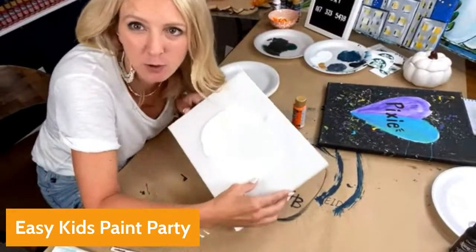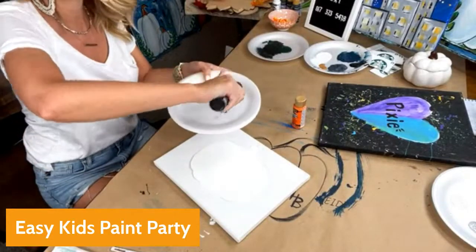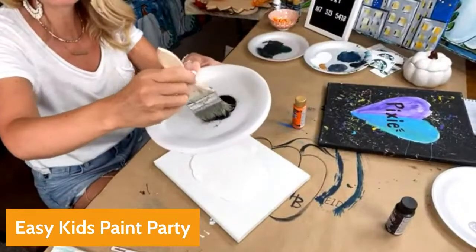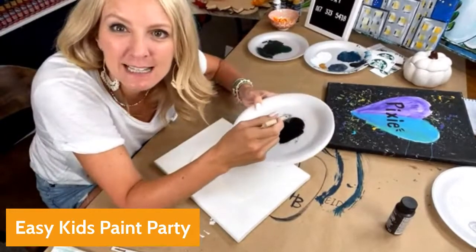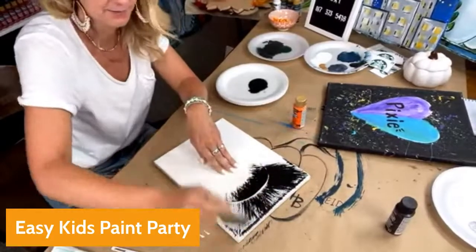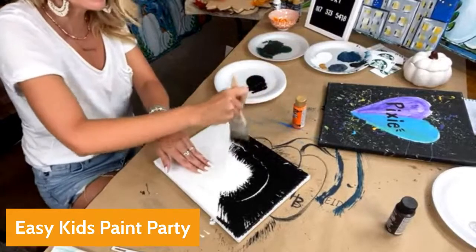I'll grab it like this, then have black paint ready. Some of you might be thinking, why would you paint with five-year-olds using black paint? I'm just ready with baby wipes and ready to watch them. I give them a big chip brush and I tell them to paint it out like a sun — it's a very fun, easy paint party suggestion for kids.